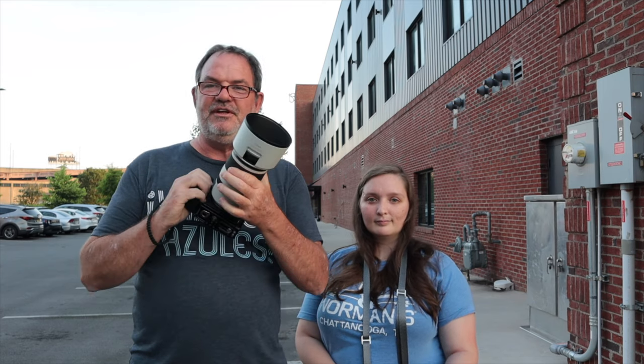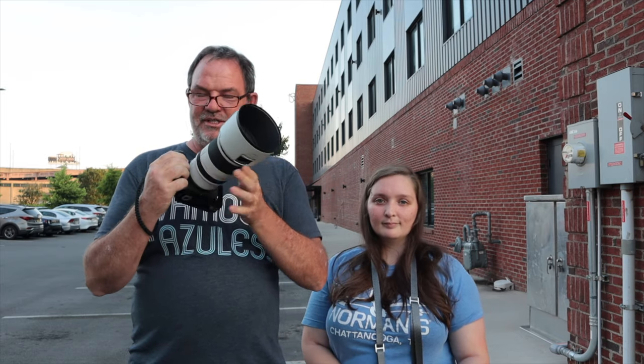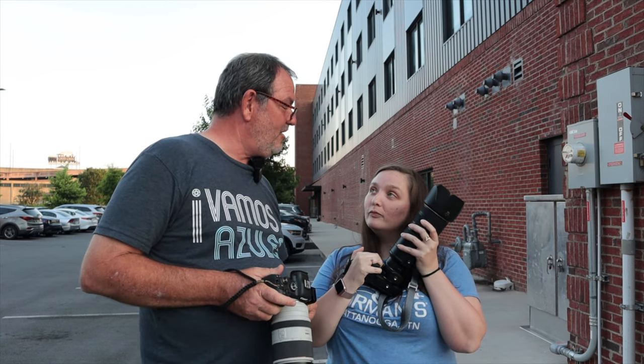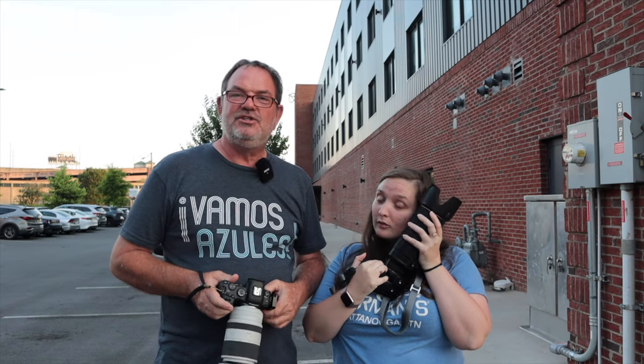We had a great time at Wanderlinger shooting Joel Forelines and Friends. I used exclusively the RF 70-200 f2.8 lens, which is awesome on any of the R cameras, especially the R6 and R5. Heather used the 70-200 f2.8 GVR2 — my friend Adrian Alford is a big fan of that lens. She likes it a lot too. So we had a good time shooting and we'll show you the pictures now.